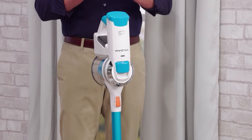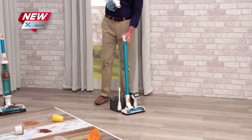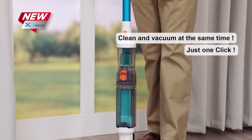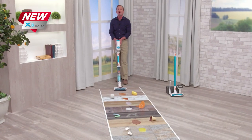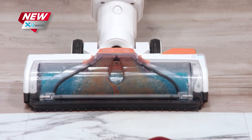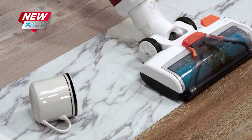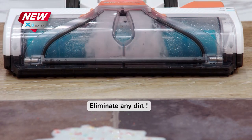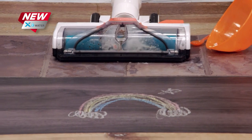Last year we introduced you to the X7, and we are delighted that there are happy and satisfied users everywhere. But now the best is even better, because with just one click, your X7 vacuum cleaner transforms into the X-Water wet vac. The X-Water cleans and sucks up the mess at the same time. It can handle all of your typical wet messes — it sucks up coffee, even coffee grounds, in seconds, and lifts and removes stuck-on messes like dried yogurt using just the power of ordinary tap water.